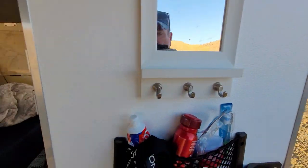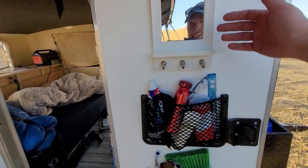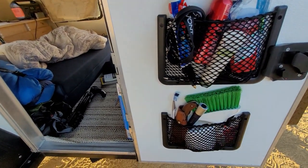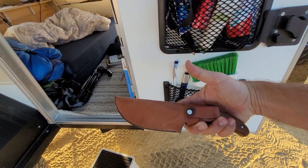This side is sort of my bathroom vanity area — mirror, toothpaste, toothbrush, deodorant, all that stuff, a lighter, toilet paper. And there's a pretty awesome knife right here that my sister gave to me.